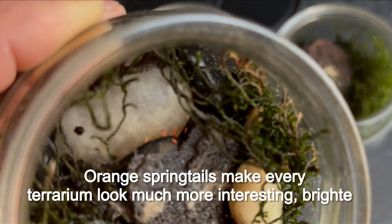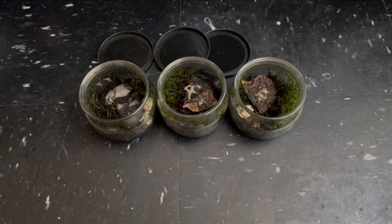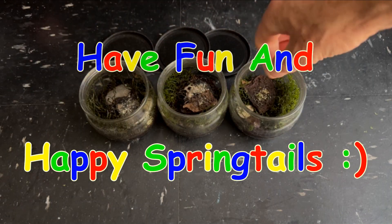Orange springtails make every terrarium look much more interesting and brighter. Have fun and happy springtails!